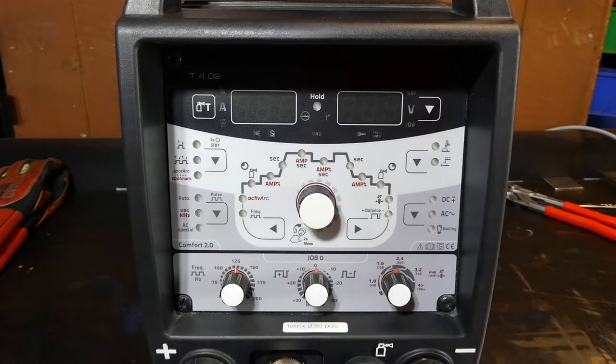Here we see the control panel. This is what EWM called a Comfort 2.0 panel. They've got various specs of front panels — the Smart panel gives you less features, the Comfort panel gives you more adjustability. In their MIG welding range they've got the basic model, the Synergic controls, and the Multi-Matrix controls which is an LCD screen-based system.